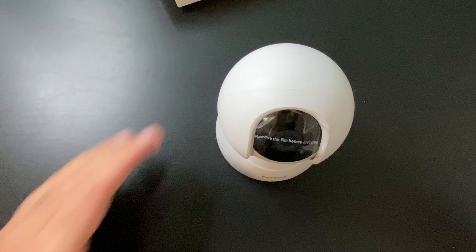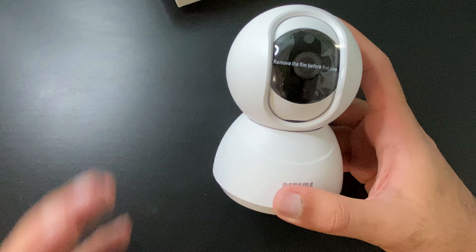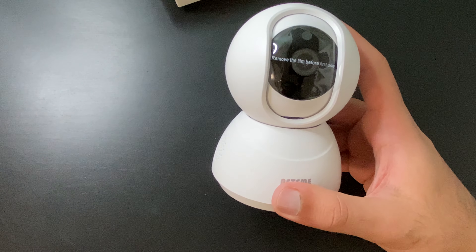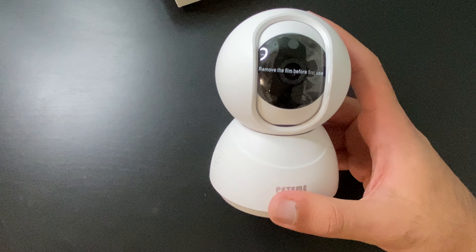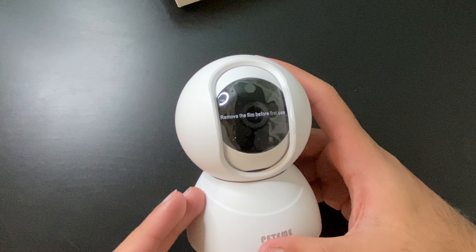It is 1080p and it does have all these other functions. It has WiFi security and night vision. I'll highly recommend it — especially with the latest Ring stuff happening where people get into the system and can see all those different things. Definitely have 2FA set up, have a strong password and all those other things, so you can have your baby secured.